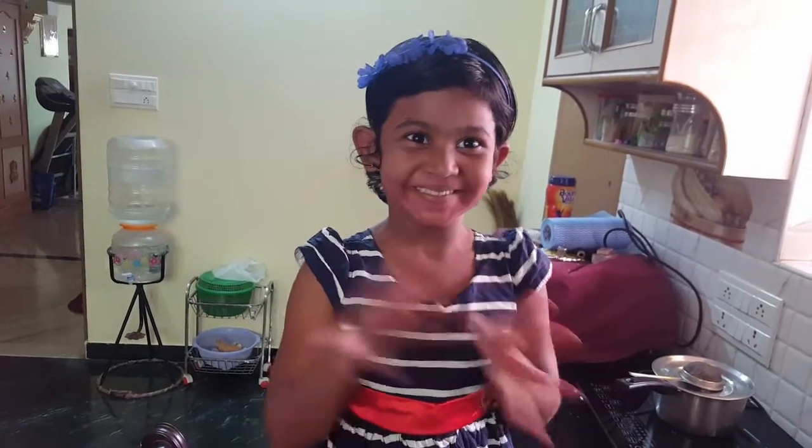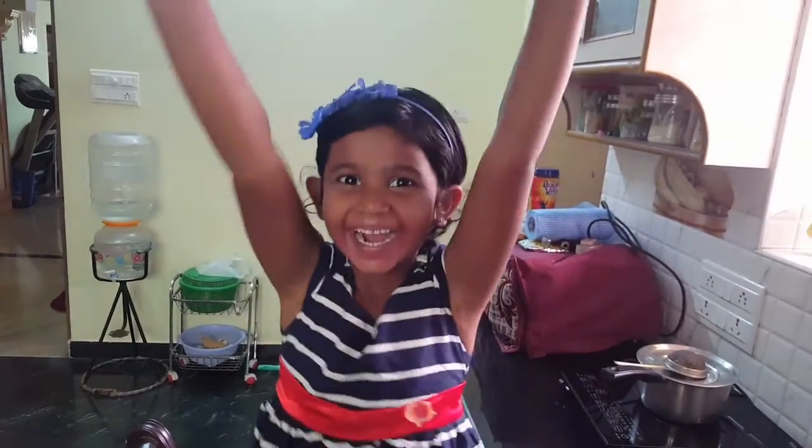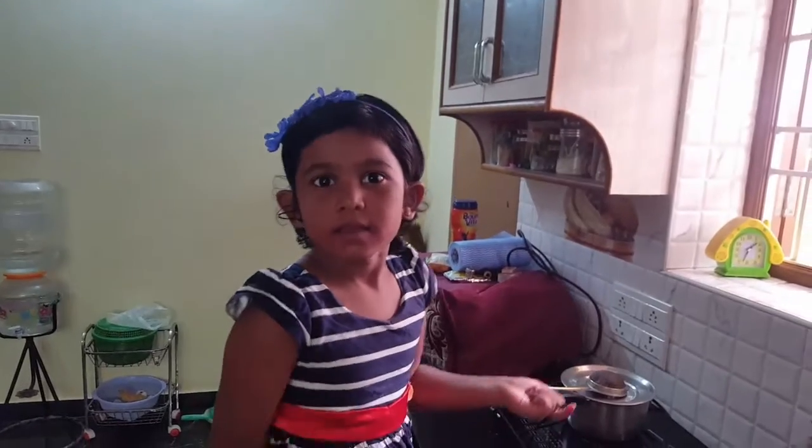Hey guys, this is Meghna. She's going to make an omelette on her own. Let's watch the video. So first I'm going to get a pan so I can cook it. So first I have to break the egg and put it in the bowl with scissors.